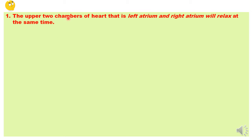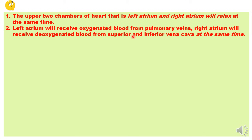Now we need to understand this in a stepwise manner. Step one: the upper two chambers — the left atrium and right atrium — relax together and blood is poured into them. The left atrium receives oxygenated blood from the pulmonary veins, and the right atrium receives deoxygenated blood from the superior and inferior vena cava. This happens at the same time because both atria have relaxed together.